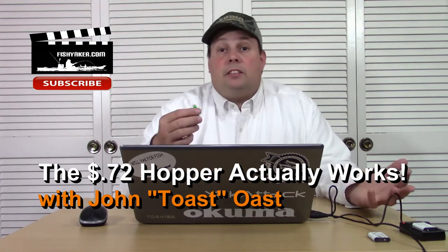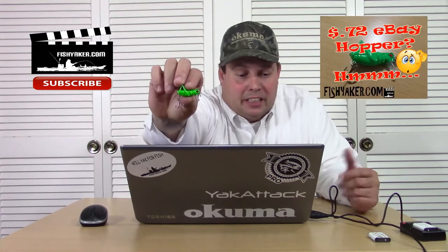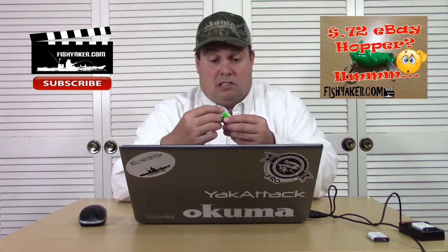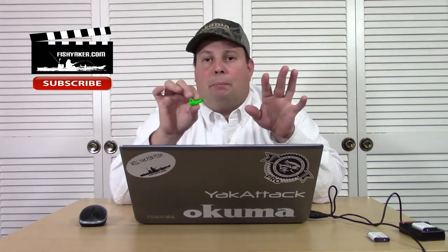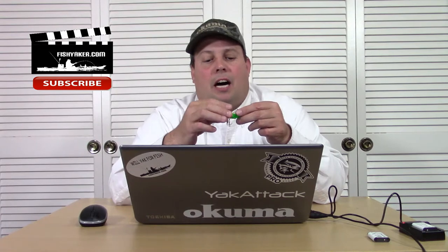Hey guys, so the other day I did a really brief unpackaging and review of this little guy. It's a 72-cent eBay grasshopper. It's small, it's got a really cheap little chintzy hook on it. There have been other crickets and hoppers like this on the market and a lot of them are actually pretty cool.